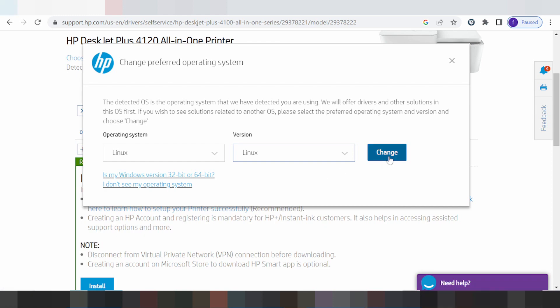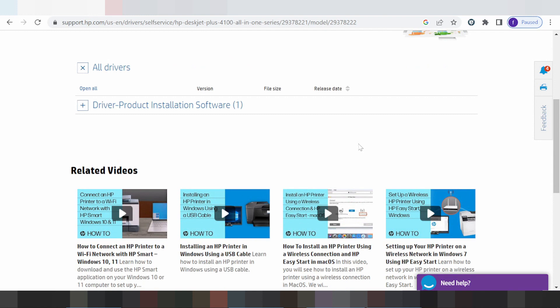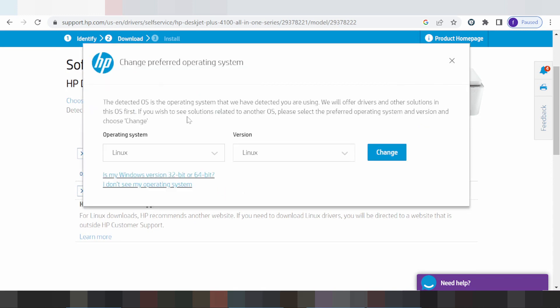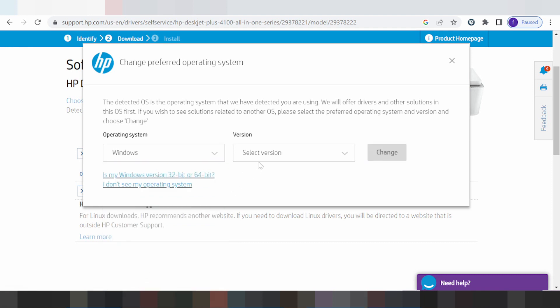If you need to download, click here. For Linux, click here if you need to download the Linux driver. Here is also the Windows option, and this section is for Linux.